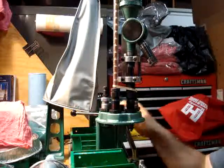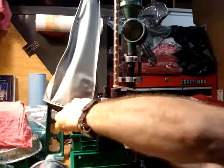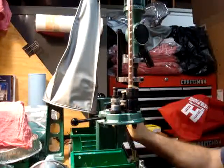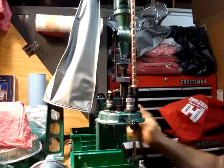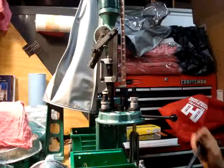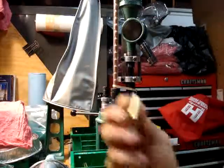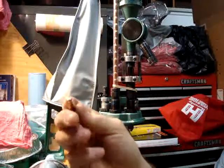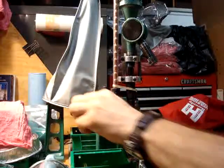That's the setup — I'm going to give you a quick process through. Run it up, flare it. Next station, drop my powder. Third station, you've got the bullet. Fourth station, final — seats and crimps. There you go, it's a completed bullet: a .357 Magnum, copper-plated.